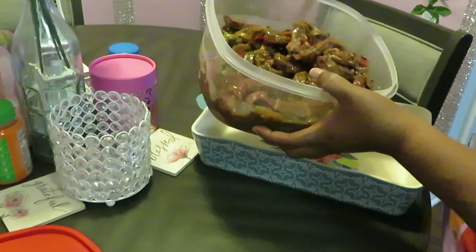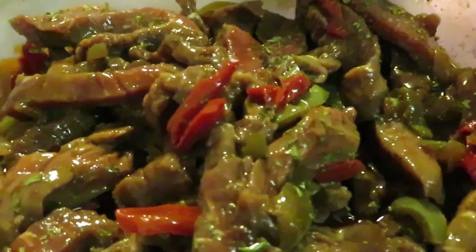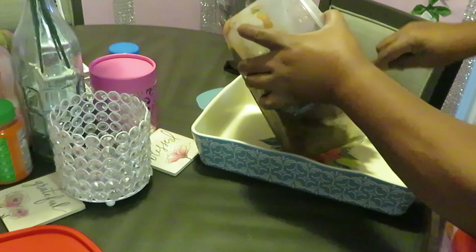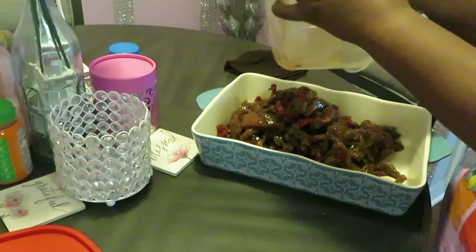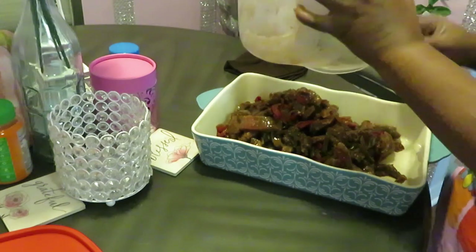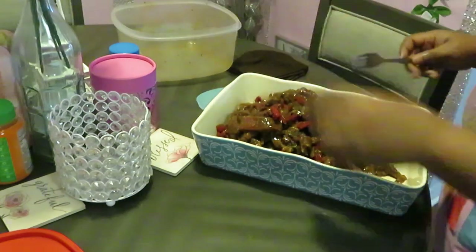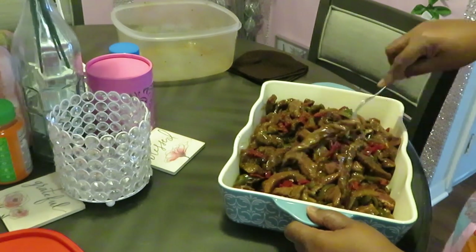Let me give y'all another shot of that teriyaki beef so y'all can see all the peppers and the onions. Look at that — y'all can't tell me that doesn't look good! The side shot — oh it looks delicious, smells delicious. It's been marinating overnight. Just getting it all dumped in there, making sure I get every bit out of that bowl — all my onions, all my peppers, all my teriyaki sauce. This is gonna cook up so nice!